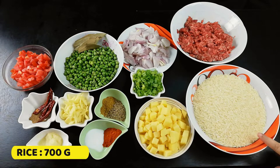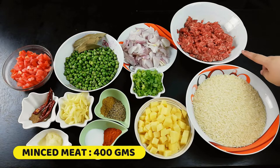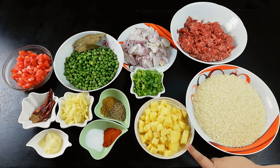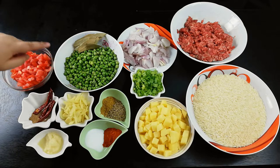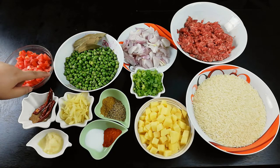Ingredients: 700 grams chawal, 400 grams chawal, 1 cup aloo cut into small cubes, and 2 tomatoes.